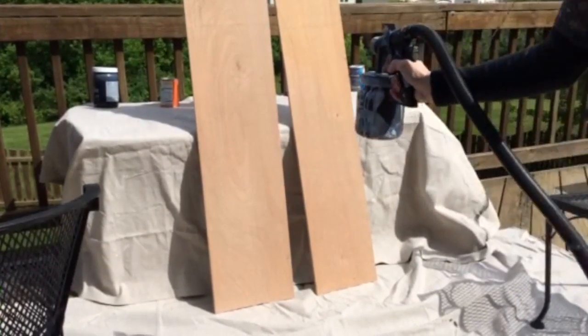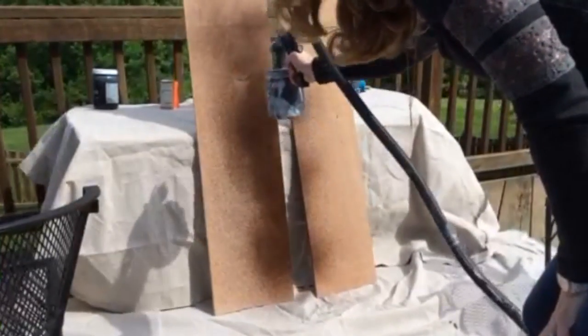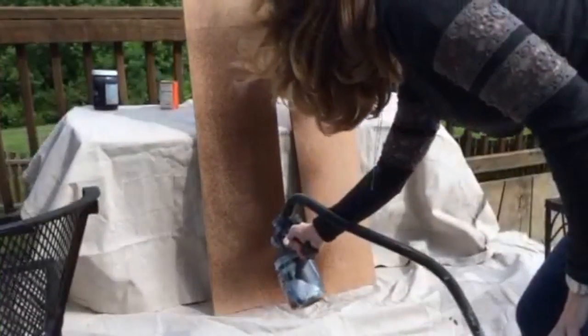Spraying the shelving boards was easy using the Finish Max Pro. The stain covered quickly, and after two coats and then a few hours to dry, we were done.